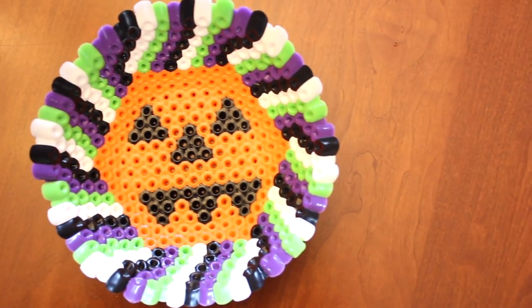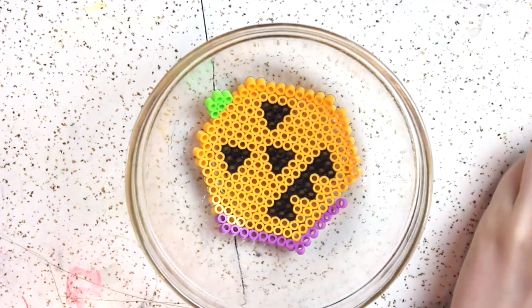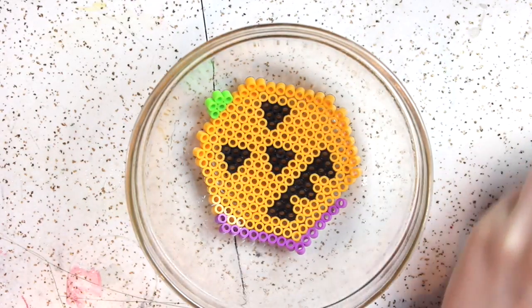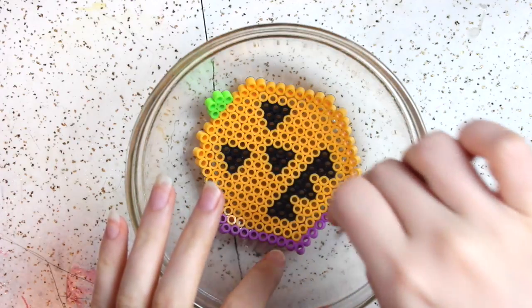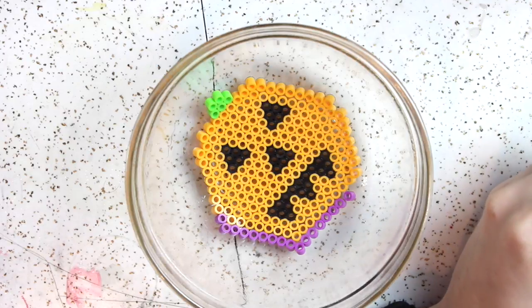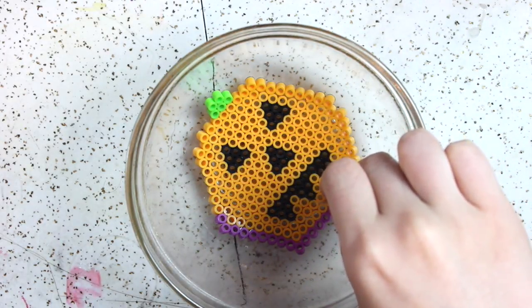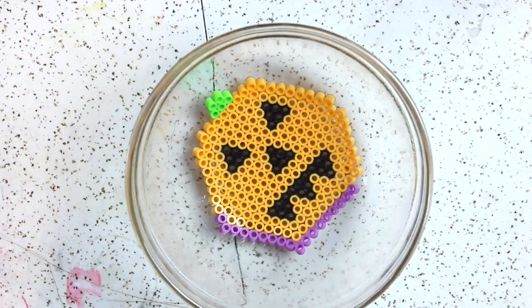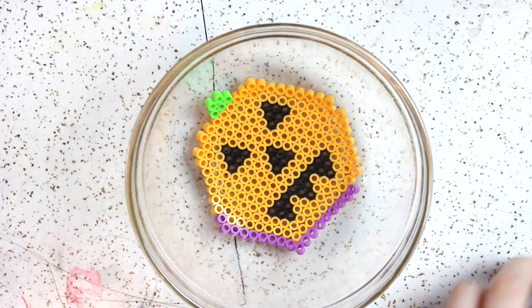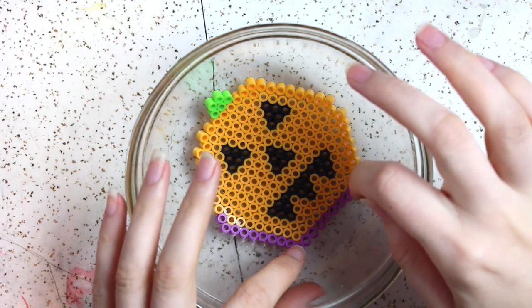You can also do this with the normal size perler beads, but I would definitely recommend using the technique I mentioned earlier — make it on a pegboard first and iron one side for your bottom design, because that makes it so much easier. I did it without doing that, but next time I would. Also, if you have longer nails like me, I found it helpful to put the beads on the end of a toothpick and place them in that way, so you don't knock over the other beads.